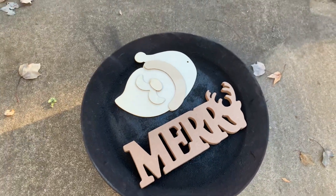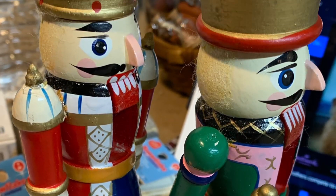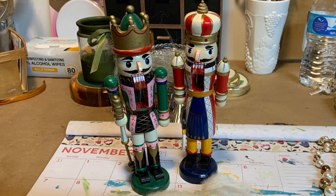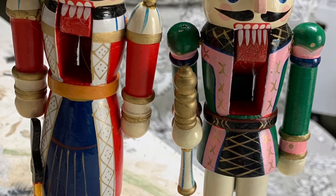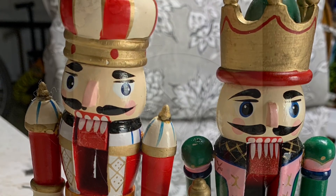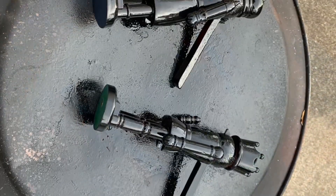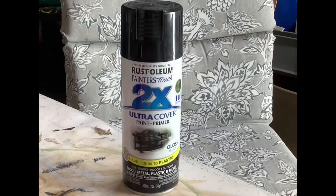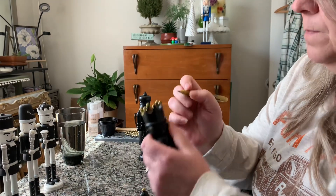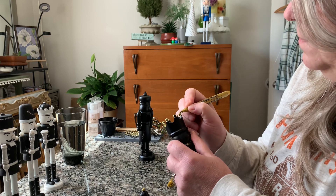My mom was cleaning out her Christmas stuff and gave me a baggie of various different Christmas items. I decided to use these to give them a modern update. I just don't like the multicolor, so I took them out and gave them a coat of spray paint on every single side — not my favorite brand of paint, but I used this in gloss black. Then I sat down to a cozy afternoon in my office and gave these little guys golden highlights.